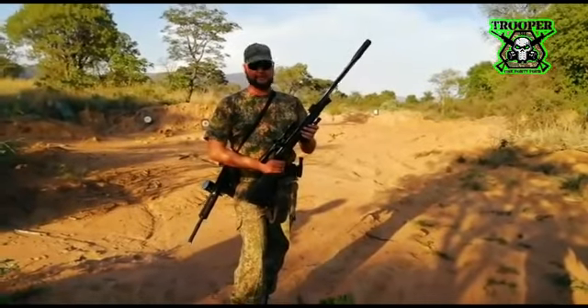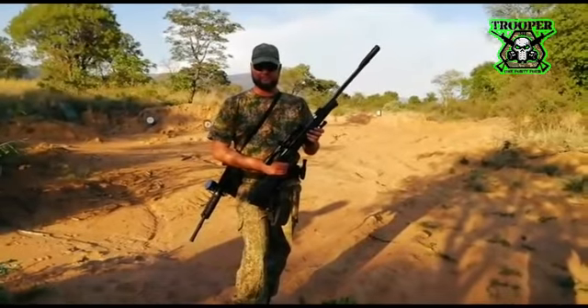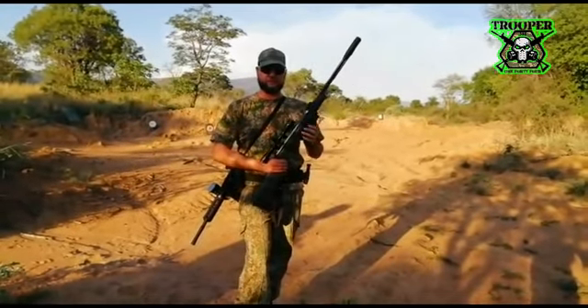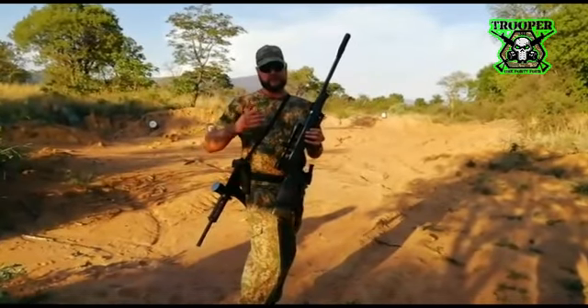Hello, welcome to Trooper 144. This is the 3-gun air rifle challenge — exercise, whatever you want to call it. Sniper rifle first, carbine, and then pistol. Let's see how it goes.